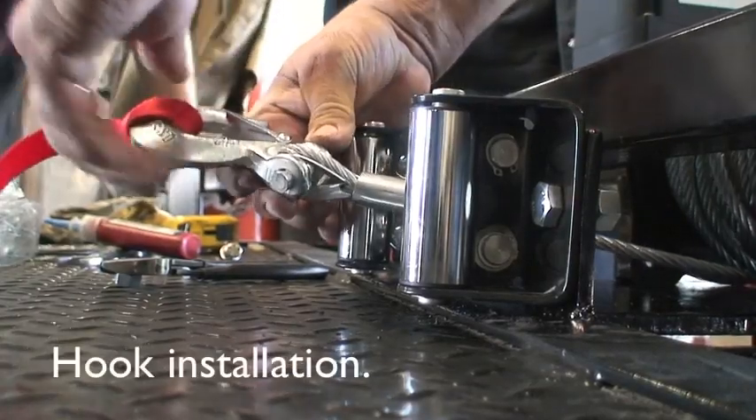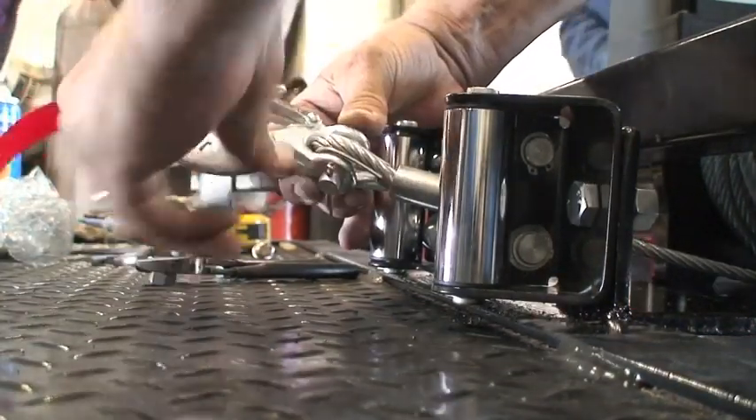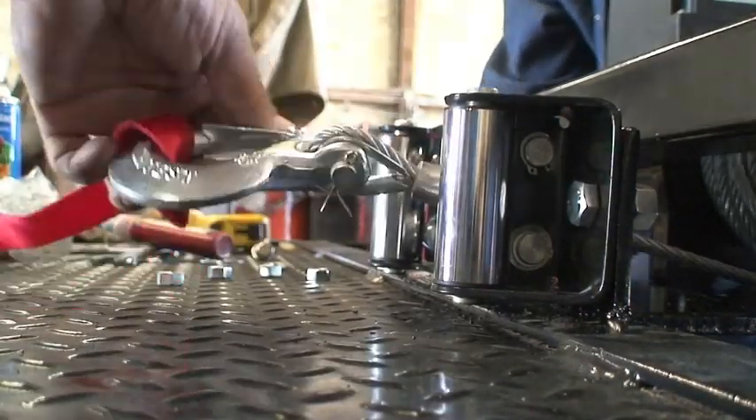The hook that is supplied is a clevis slip hook with a safety latch, and it will need to be installed onto the end of the cable.